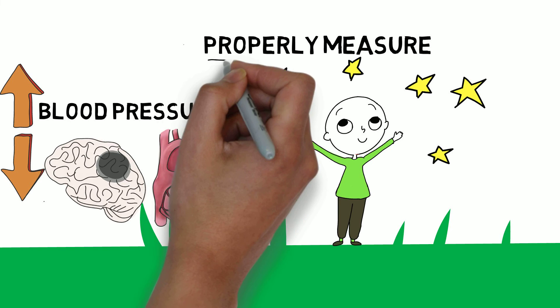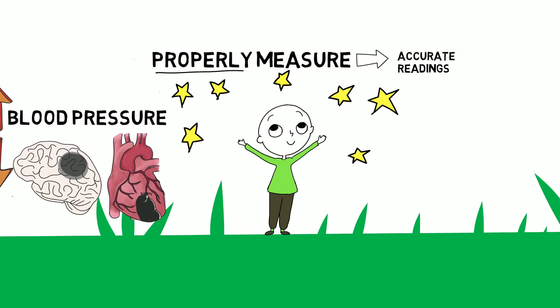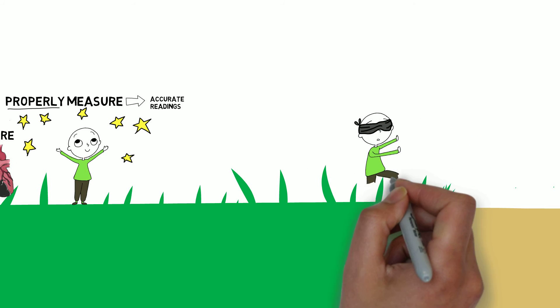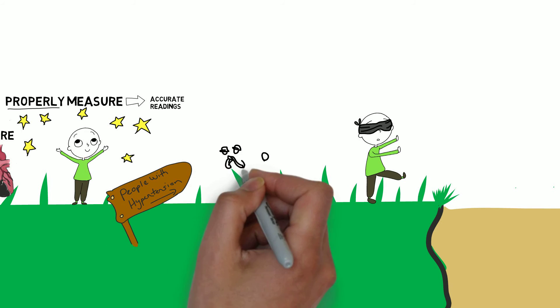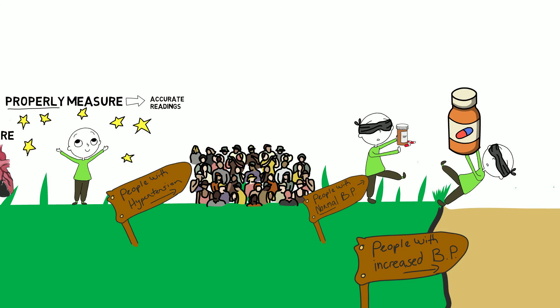We need to measure blood pressure properly so we can trust that the readings we get are accurate. If we don't measure blood pressure properly, we could get inaccurate, misleading readings. Inaccurate or misleading readings don't help anyone — they can lead us down the wrong path, causing us to miss people that actually need treatment, or to give treatment to the wrong people, or give too much treatment.